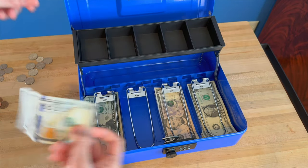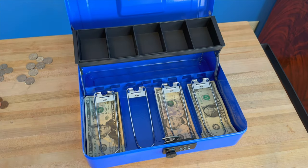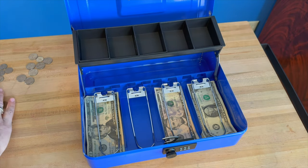And if you have somebody that pays with a bigger bill, you can either hide it under here so you know where it is and other people can't see it, or you can put it back here in this back area. There are extra storage areas there too.